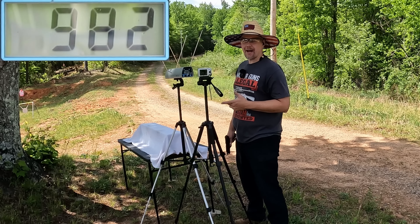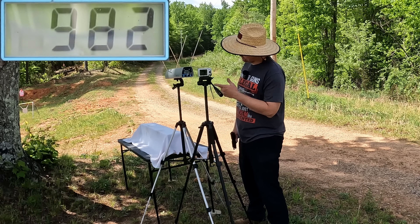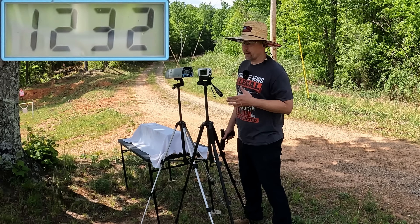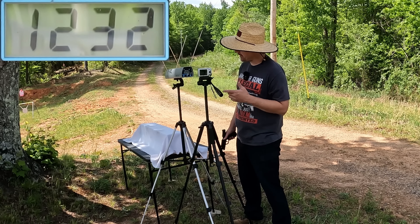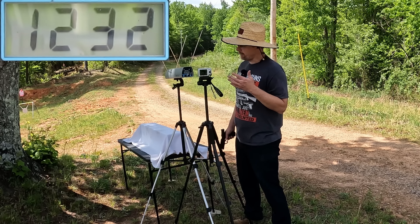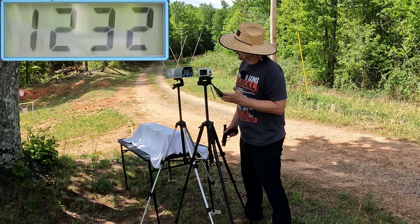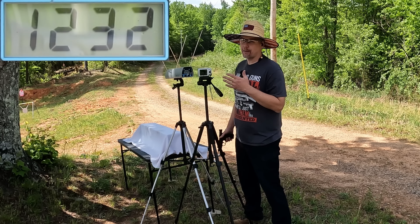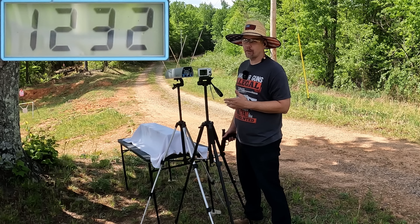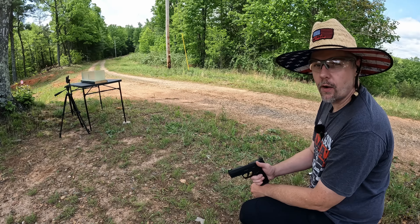The five round average on the Winchester M22 was 982 feet per second. The Federal Punch came in at 1232, so you're talking about 250 feet per second faster out of that Punch. That speed just equals performance - it always does with this Punch. I'm not expecting great things out of the M22, but like I said, I may be speaking too soon. Let's get all this set up - you know what time it is.